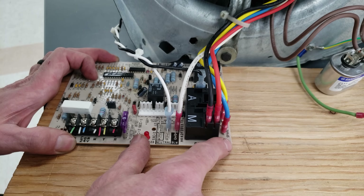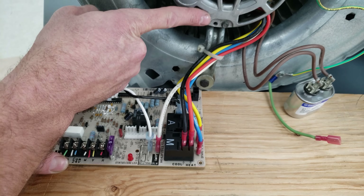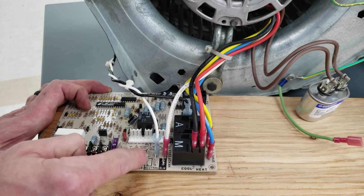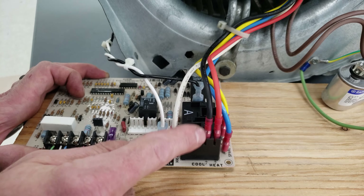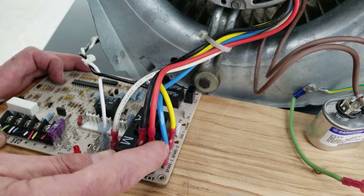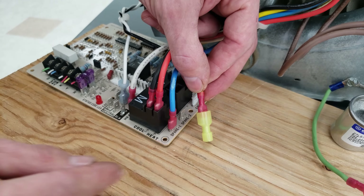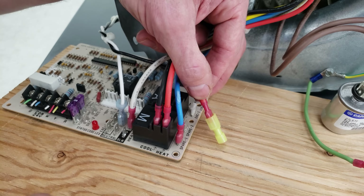Here we have a 120 volt furnace control board and this is a four speed blower motor. Anytime you have a 120 volt blower motor you're going to have a white wire — that's your common wire, connected to the common neutral bar. We have a black wire on cool, a red wire on heat, and two wires — blue and yellow — on spare. If there are no spares on the board it may just be connected with a connector so the end is not shorting out on the ground frame.